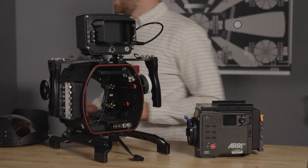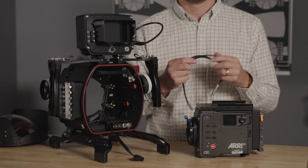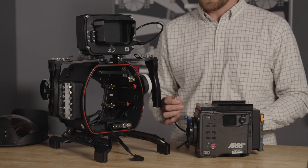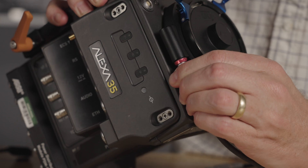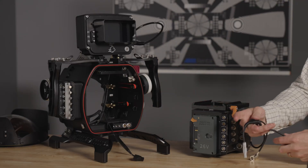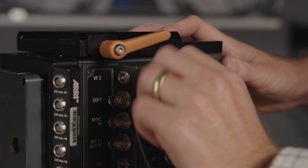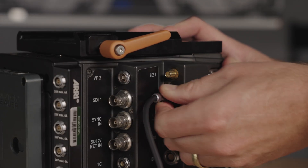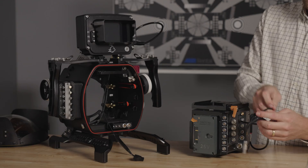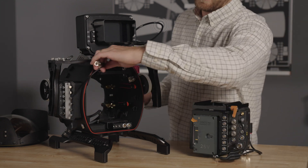Next, grab the GPIO and record 4-way cable harness for the last step before putting the camera in the housing. Mate the L-Bus connector with the L-Bus port on the front of the camera next to the lens mount. Mate the RUNSTOP connector with the RS port on the back of the camera. For smooth installation, organize and move out of the way any cables on the housing and camera body.